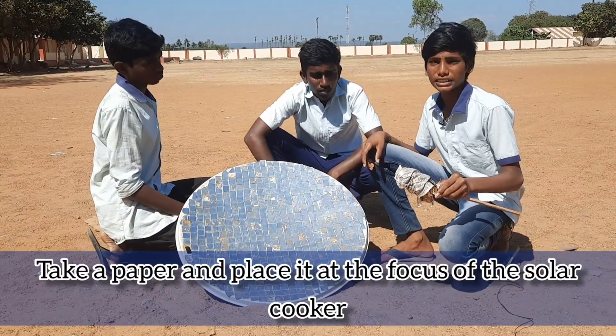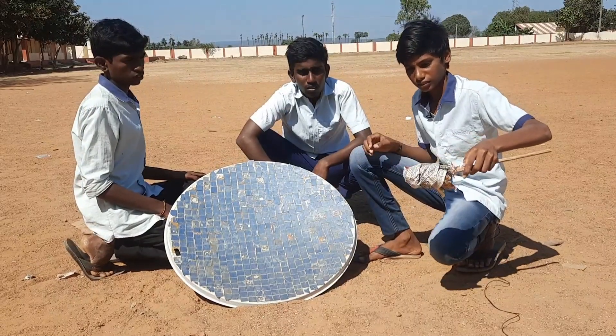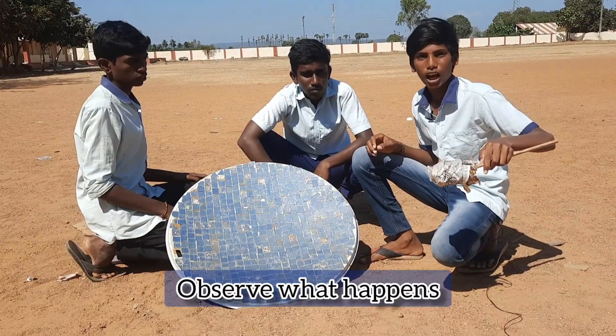Then identify the point where the sun's rays are converging. This point is called the focus. Take a paper and place it at the focus of the solar cooker. Observe what happens.